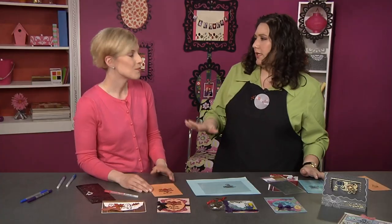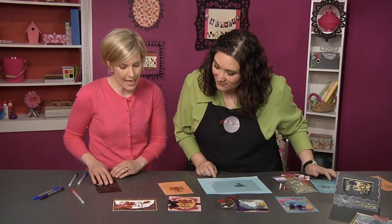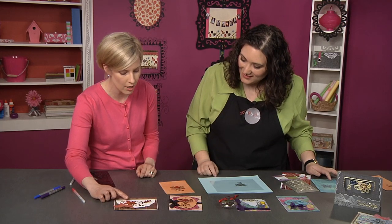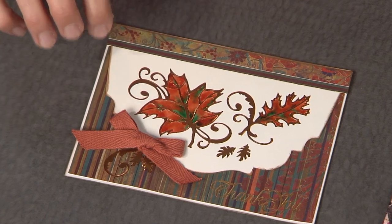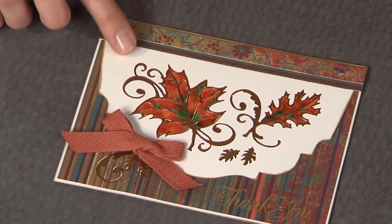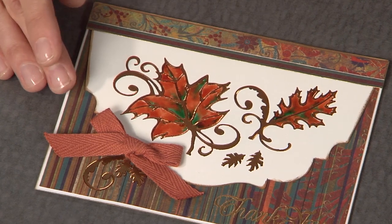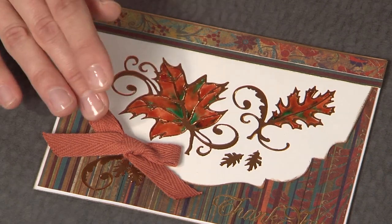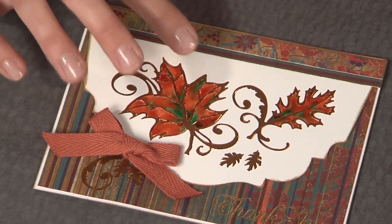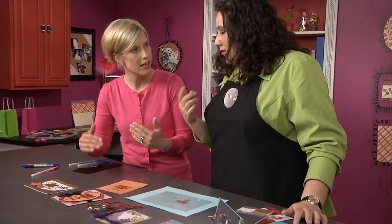But what if you don't actually let it dry? That's a good question — then you get an effect similar to this card, where this beautiful autumn leaf has been colored with not only orange but also a little bit of green. We've worked on white glossy cardstock for this one and you need to work pretty quickly because the ink dries fairly fast. So work in sections — a little orange, a little green — just keep repeating throughout all your leaves and let the colors blend.